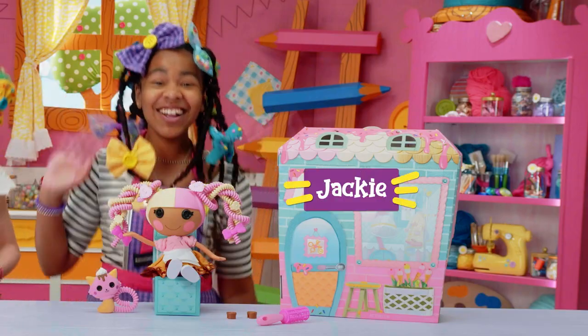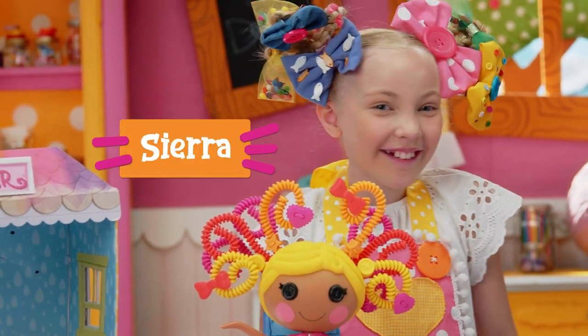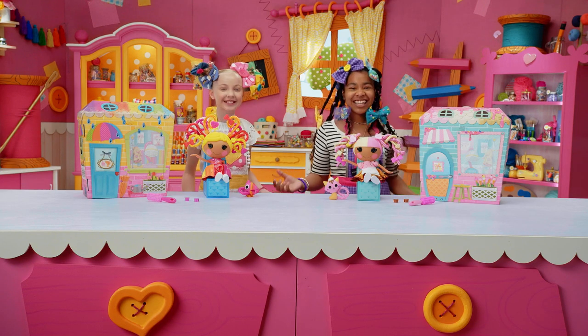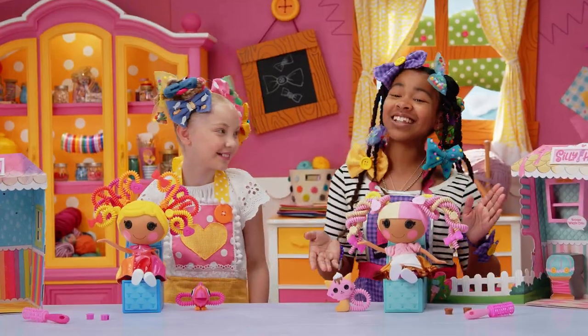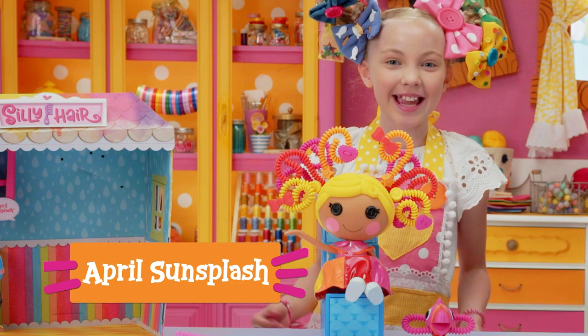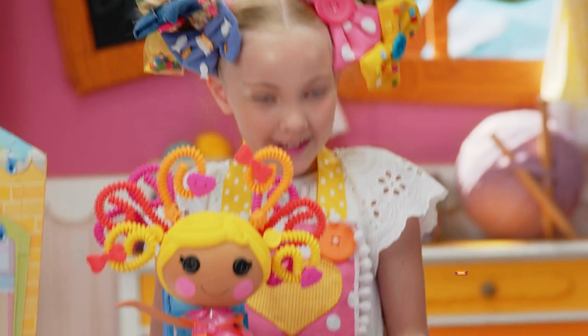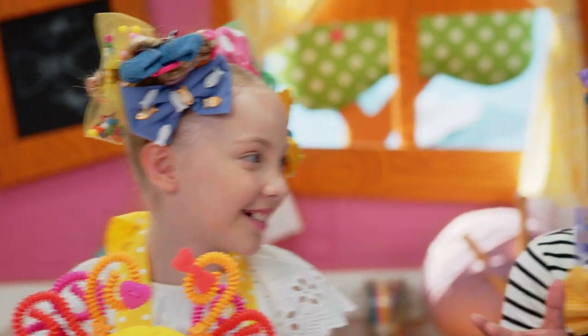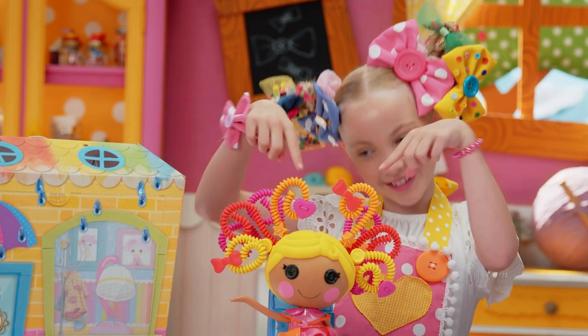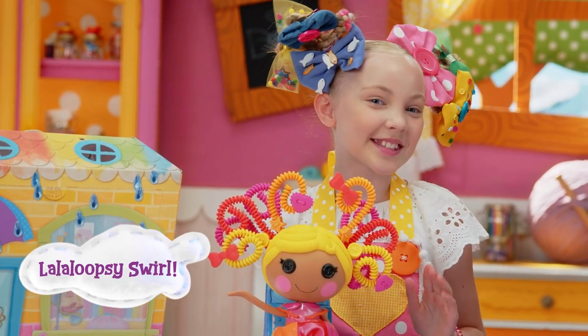Hi, I'm Jackie. And I'm Sierra. Welcome to La La Loopsie Let's Create! This is my La La Loopsie doll, Scoop Swaffle Cone, and her pet cat. And this is April Sun Slash and her pet toucan. I call this the La La Twist, and I call this the La La Loopsie Swirl.